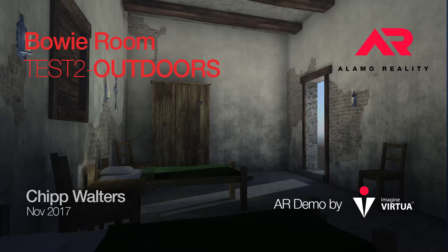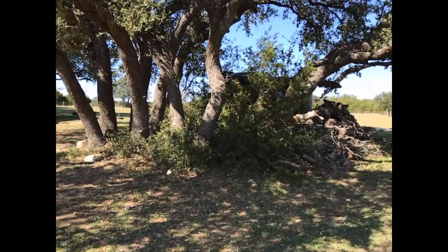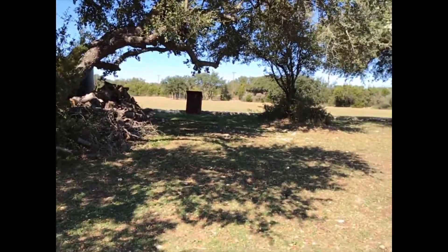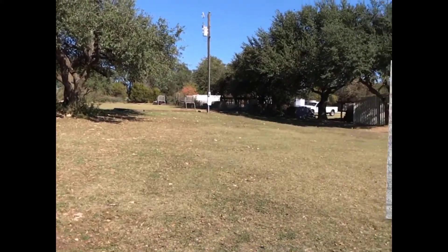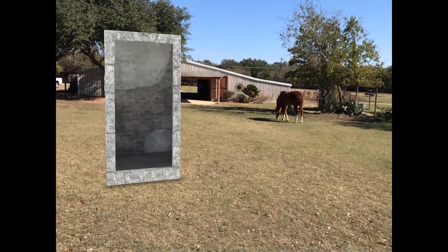Hey guys, what's up? We're doing some more testing with this new AR Kit. I'm doing a test outdoors on some kind of rough terrain. You can see some artifacts going on. This is my ranch — there's a horse out there eating.